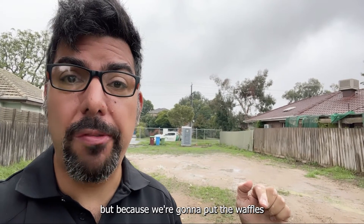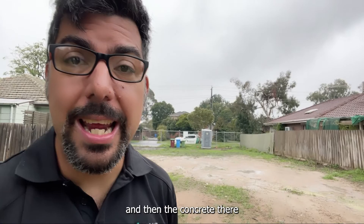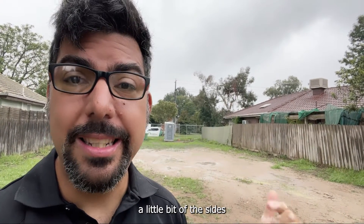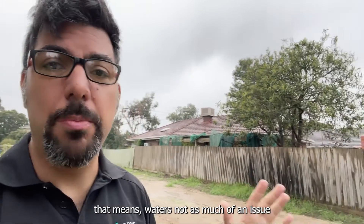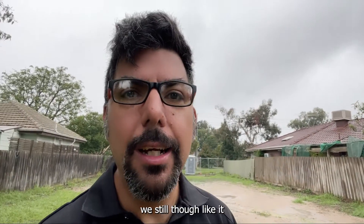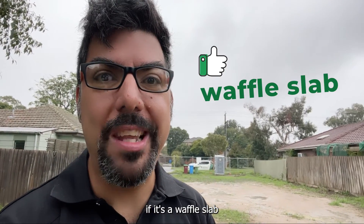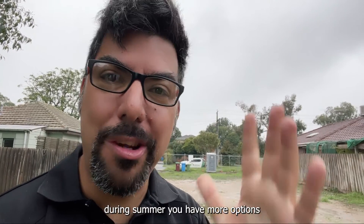Because we're going to put the waffles on top of the soil here and then pour the concrete, you can probably see we've already reduced the side a little bit. That means water is not as much of an issue — we still don't like it, but we can deal with it a lot better if it's a waffle slab. So there you go: during winter, waffle slab; during summer, you have more options.